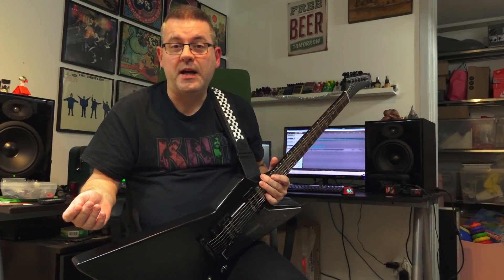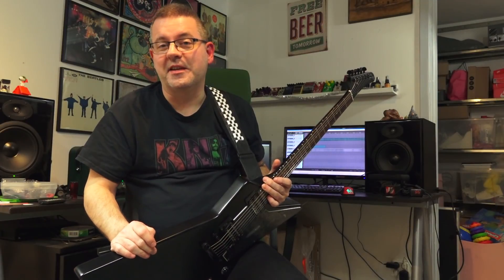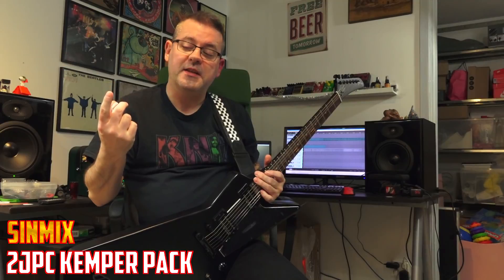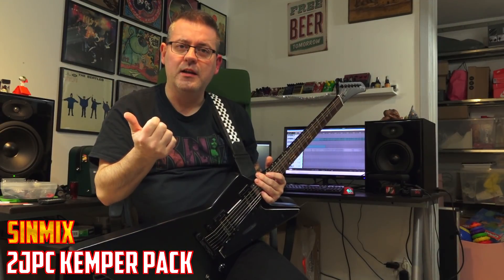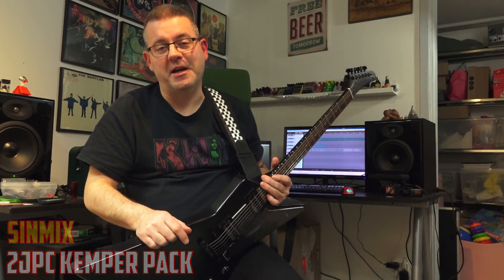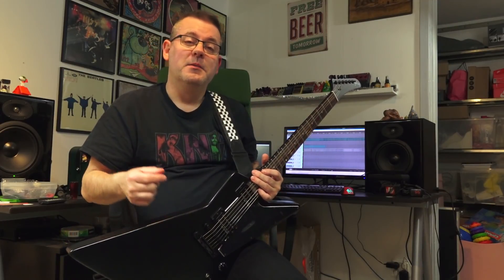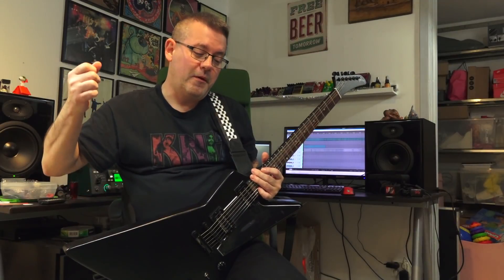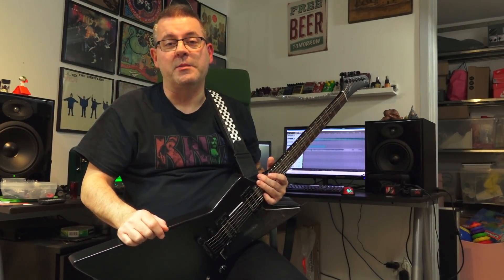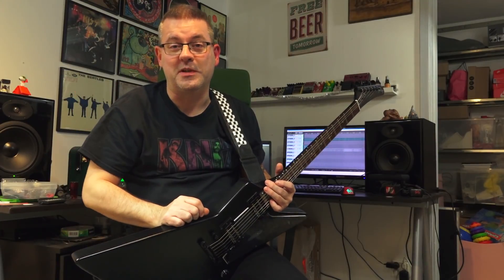The fifth and last pack in this top list of 2018 is the 2JPC from SYNMIX. Here you'll get metal and you'll get metal and then some metal — pretty much so. Brutally hard, I just can't even describe it — just listen to these sound examples.